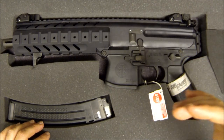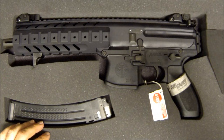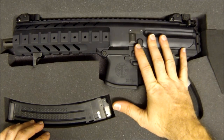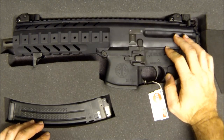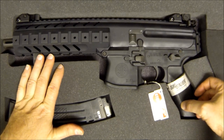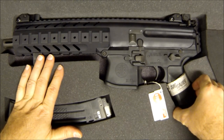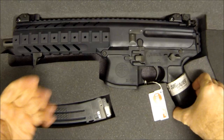SIG is touting it as a next generation submachine gun. It's the world's first submachine gun that operates with a fully closed and locked rotating bolt, which makes things safer for the person pulling the trigger — in case you get an obstruction in the barrel, it's less likely to kill you. It uses SIG's gas-operated short stroke piston system, very reliable, and it's in pistol caliber. This one is nine mil, but you can very easily convert it to 357 SIG or 40 S&W with just a magazine and a barrel change.